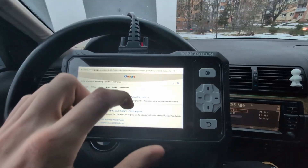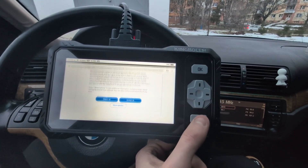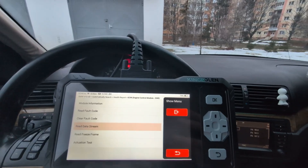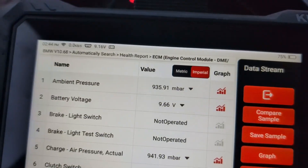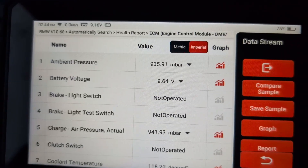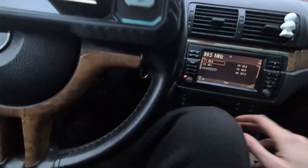You can use both the touchscreen and the built-in physical buttons for navigation. Of course you can also read live data — select all parameters, and battery voltage is showing 9.6 volts. I hope that's wrong — let's test if the car still starts.